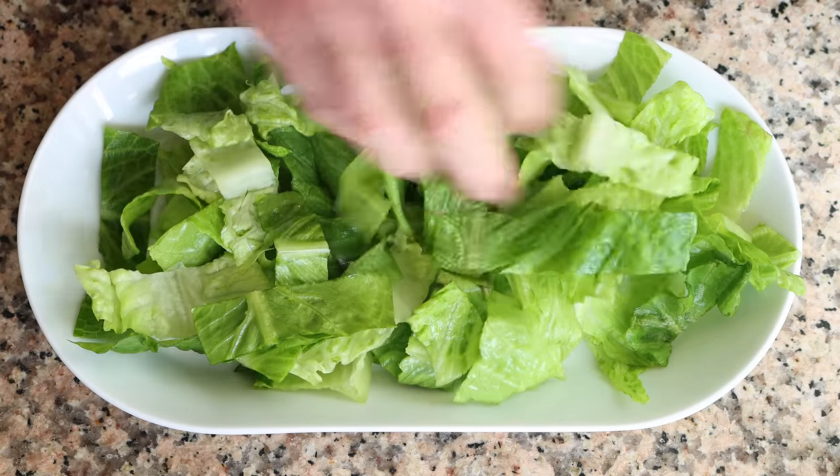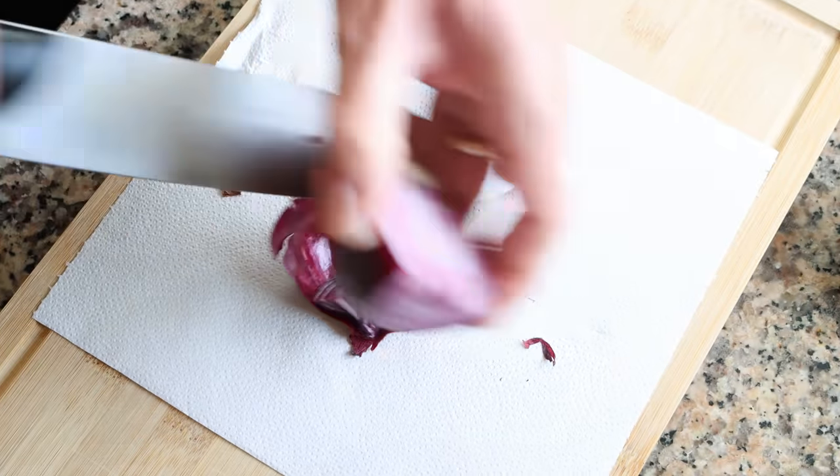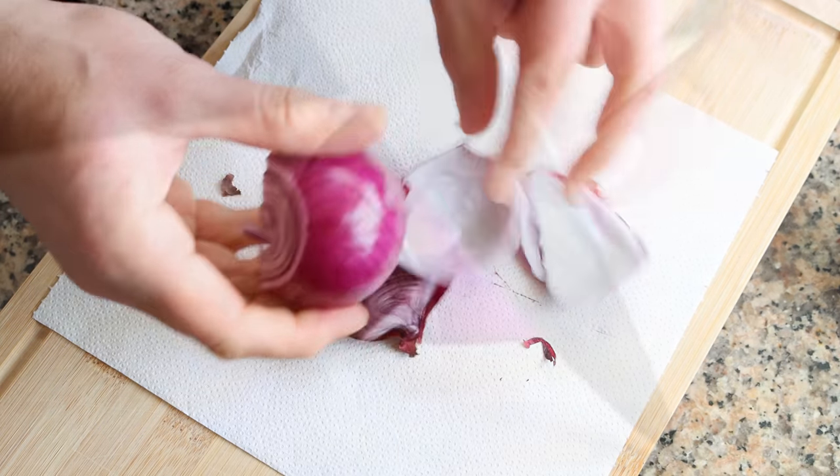For the next ingredient, I'm going to grab half of a red onion. As you know, I always like to remove between one to two of the outer layers, as those outer layers are not as firm as the inside ones, making it so much easier to cut the onion and giving it a better overall texture. And we'll thinly slice the onion.